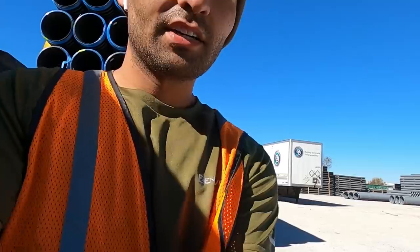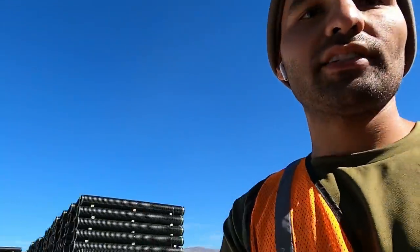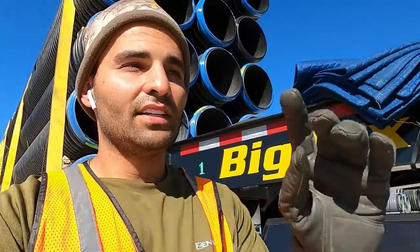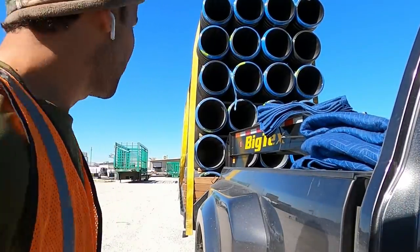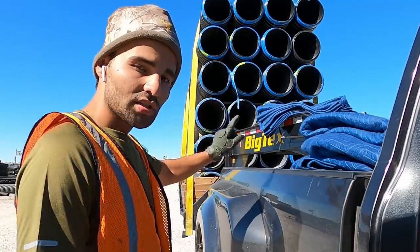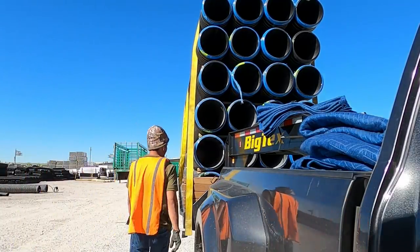Straps are over the pipes, let's go to the other side and put the ratchets on. It's really hard to put that strap over, especially when it's windy today. It's a bit windy, so that's why I am struggling a little bit. I had to do one of them twice, but from here on it should be fairly easy. I put three straps on each and I'm just going to go ahead and put the ratchet on now.